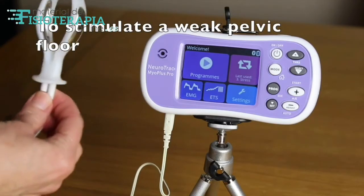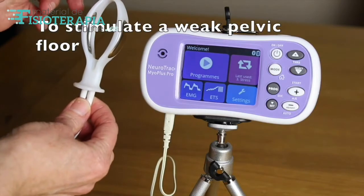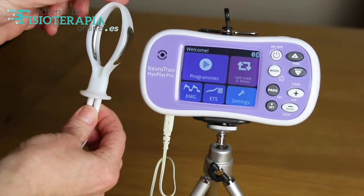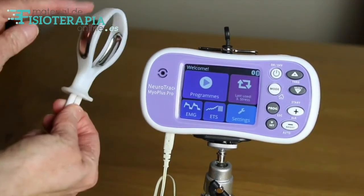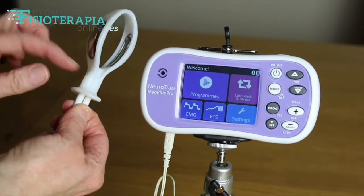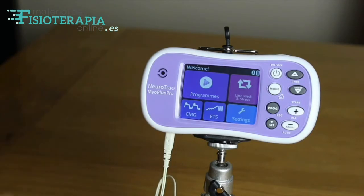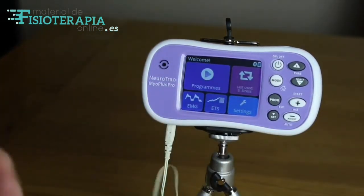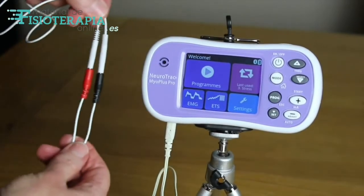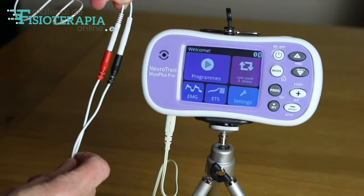To stimulate a weak pelvic floor we use the Periform electrode vaginal device. Once inserted into the vagina, the sensor plates sit alongside the muscle and deliver the stimulation. I'll use surface electrodes to demonstrate the effect. Always ensure that there is a good connection between the cables and no metal is exposed.